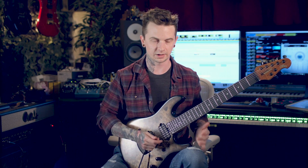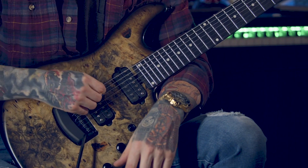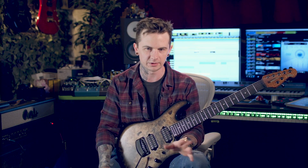Hey, what's up guys, Jason Richardson here again. The strings I typically use — I kind of hop back and forth between the Ernie Ball Paradigms and the Ernie Ball Cobalts depending on the gauge. Right now this guitar is in C# standard with a low F# on the low string. I have 11 to 58 on here.